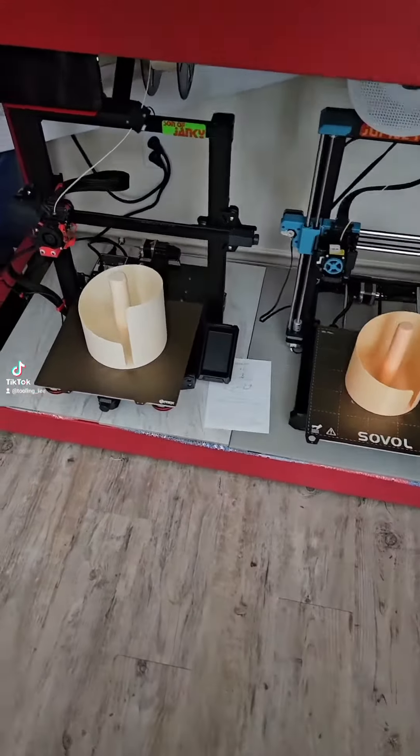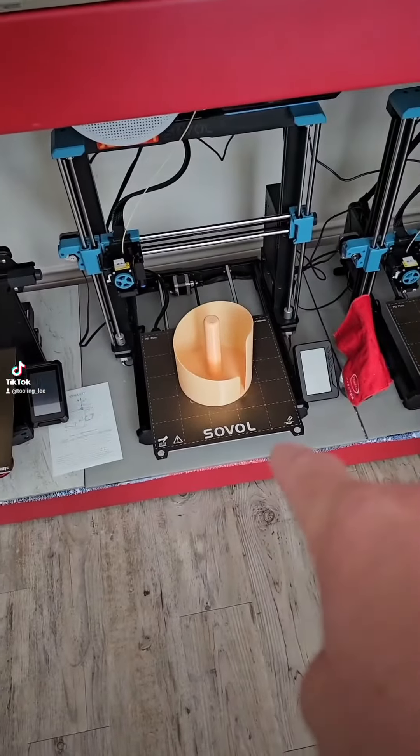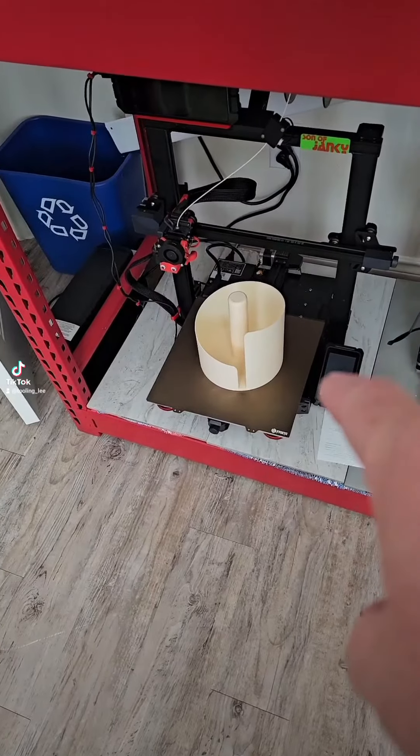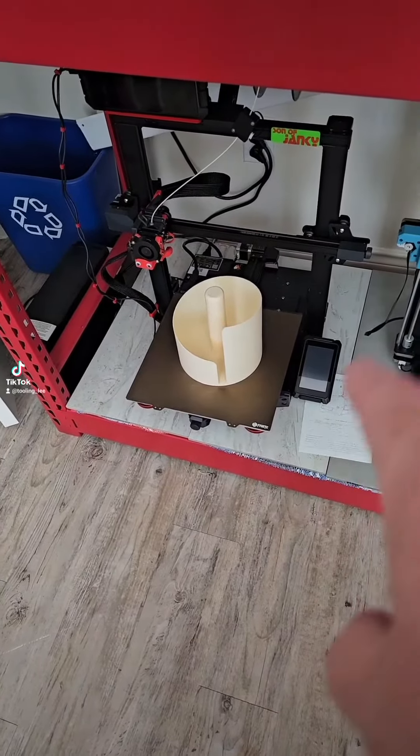They're done! So last night I ran these. This is for a regular paper towel and that one said it was for large or mega or something. So here they are.